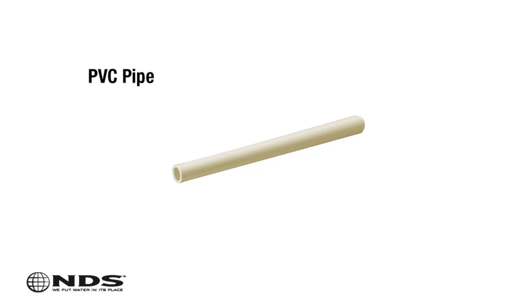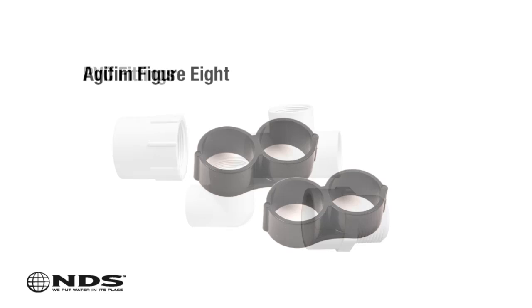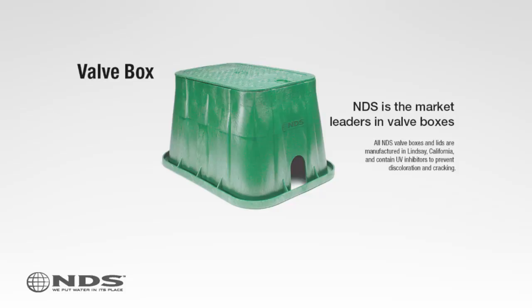You'll also need properly sized PVC for the header pipe — follow manufacturer recommendations — PVC fittings for valve assembly and lateral line connections, two figure eight flush connections, and a standard rectangular valve box for the drip valve and filter assembly.